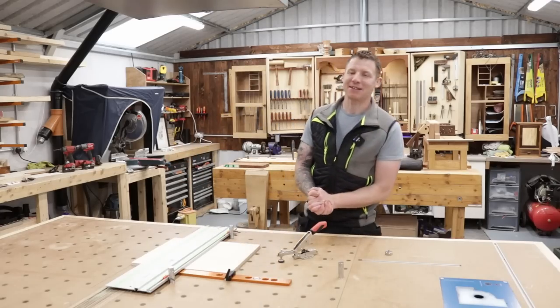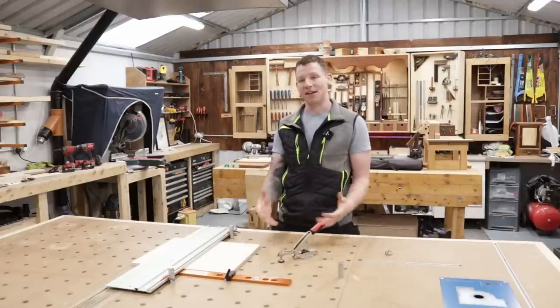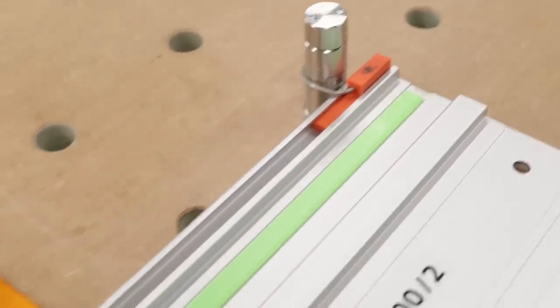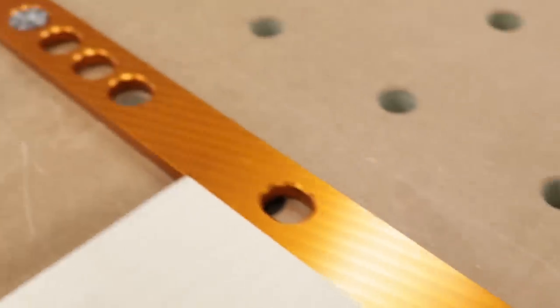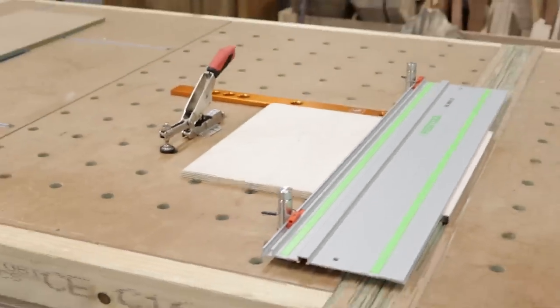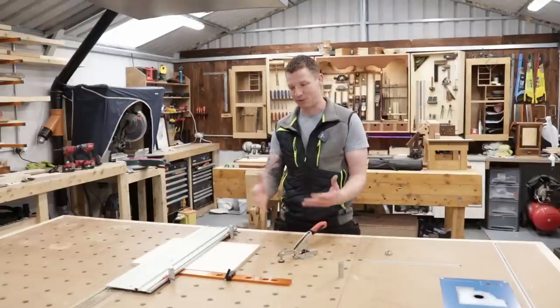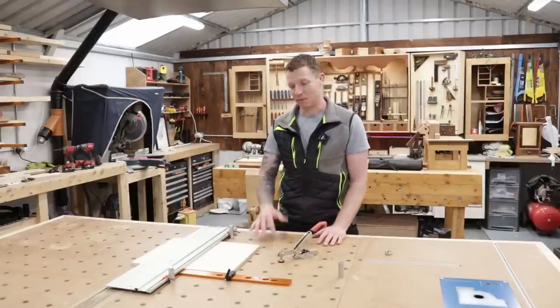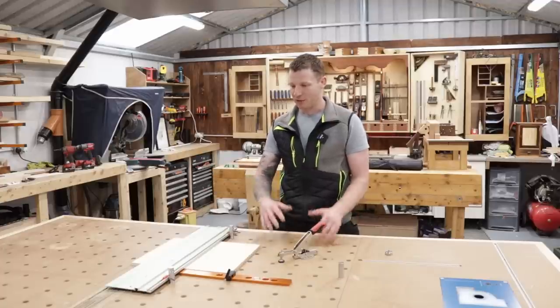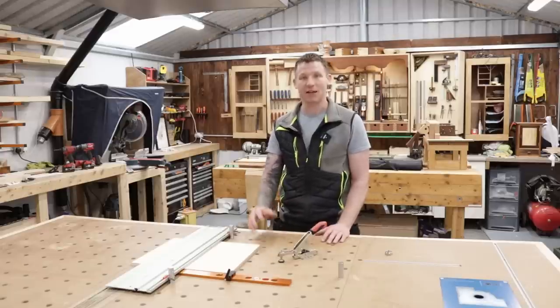What's happening everyone, welcome back to the workshop. In this video I'm going to take you through some MFT table accessories. These particular ones are by UJK, by Axminster Tools in the UK. Some of the PARF products are here — you'll have seen me use some of the PARF products before. I actually did this table using the UJK PARF Guide system. I've been using these in a few projects and you'll have seen me use some of these items in previous videos, so I said I'd take you through them. You guys might be in the market for some MFT accessories and these might be exactly what you need.